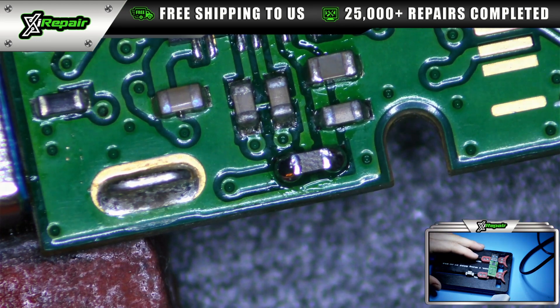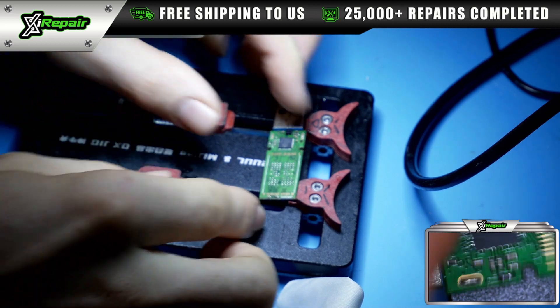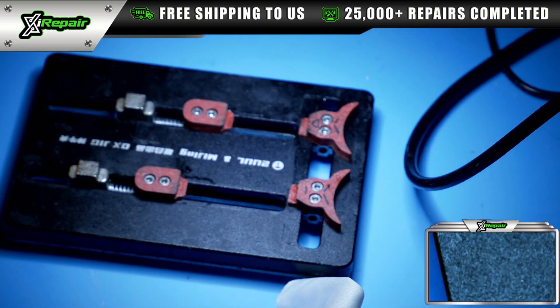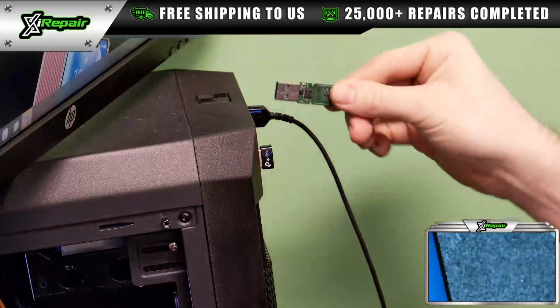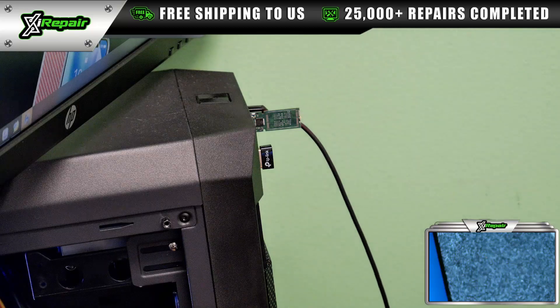We're going to remove this from the scope and switch camera views. We're going to plug this in. If we hear the Windows sound, that is a good sign. Look at that — the customer's data is recovered.